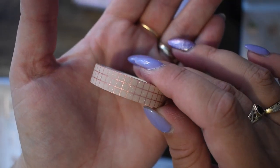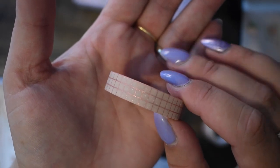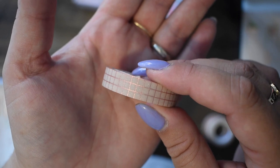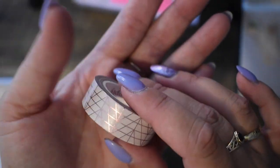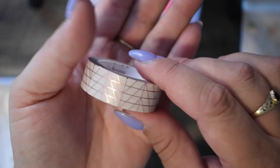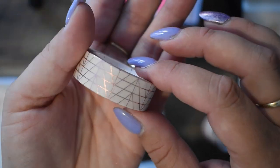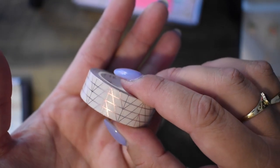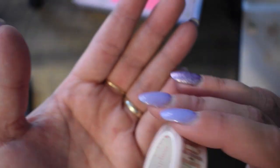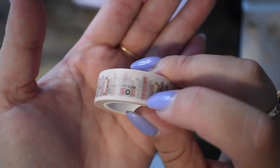Then we have this checkered one, and this is very textured, which is nice. I've never had a textured one — I think we have had a textured one. And as you can see, that's rose gold checkers. And then a white one — sort of a creamy white, to be fair — with rose gold foiling again. Very pretty.